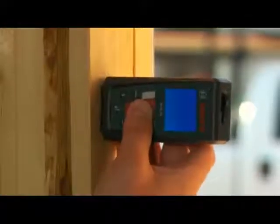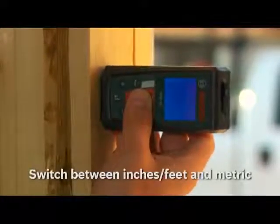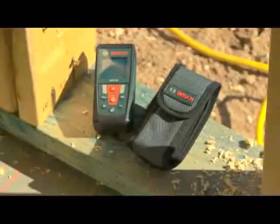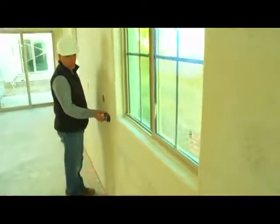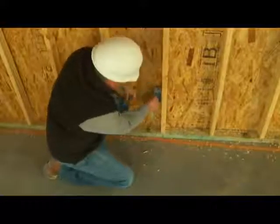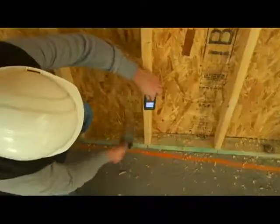By just pressing a button, the display will switch between feet, inches, and metric. The GLM50 is the ideal laser distance measurer that comes with a belt pouch and batteries. Experience the productivity and accuracy of the GLM50 on any job with measurement needs.